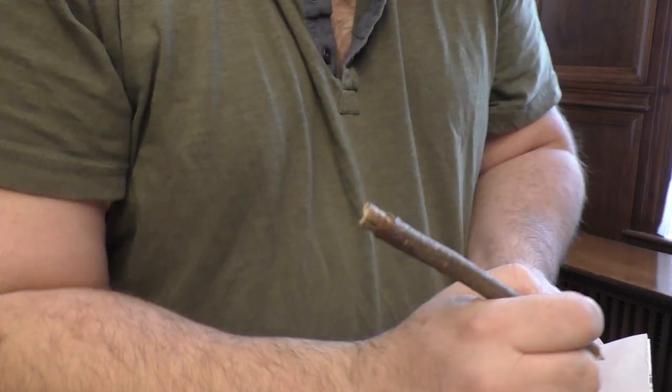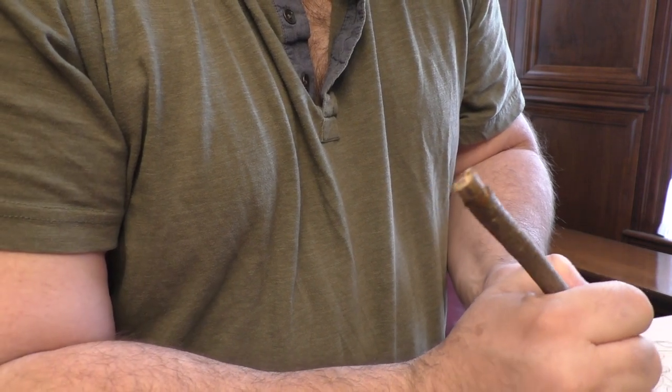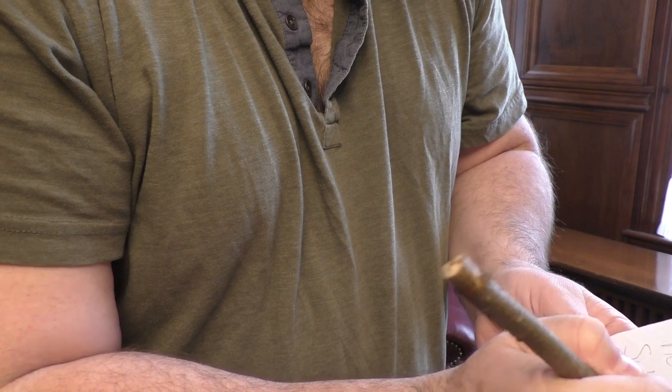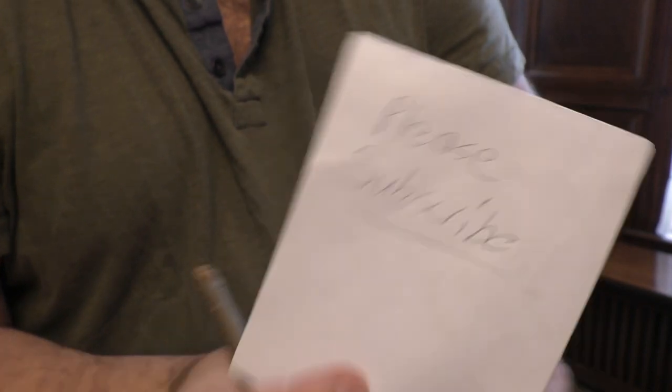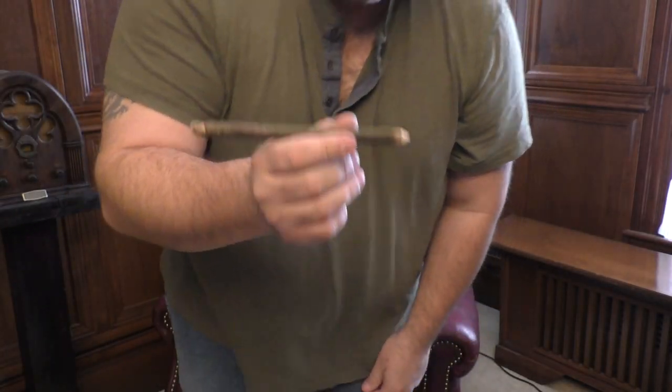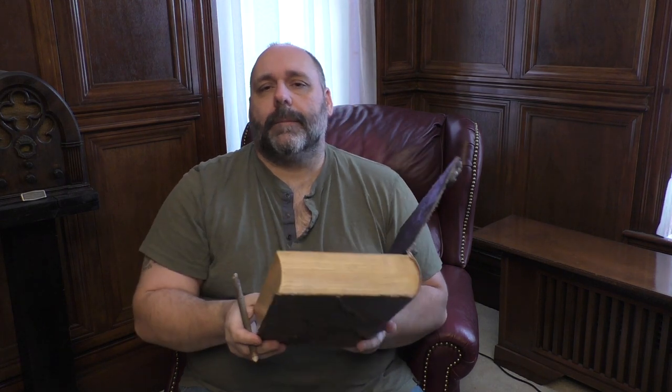Let me show you that it does in fact write. When you're at a game and you whip out your incredibly immersive spell book and decide to write something — 'Dear Journal' — it looks an awful lot better than writing with a yellow pencil, and that's what this entire video is about: keeping the immersion.